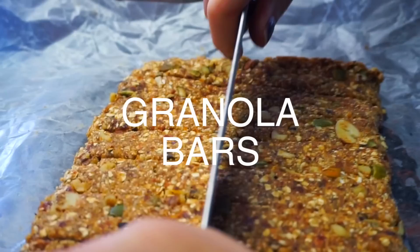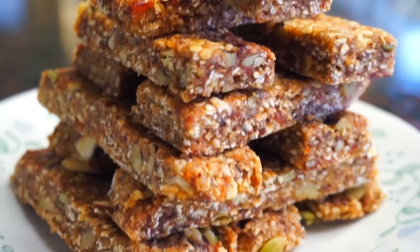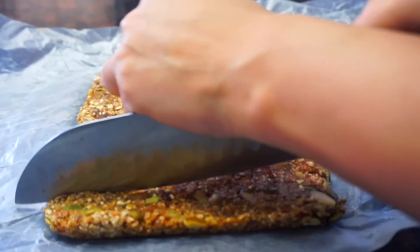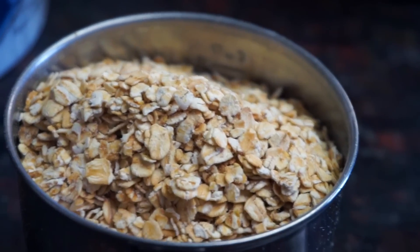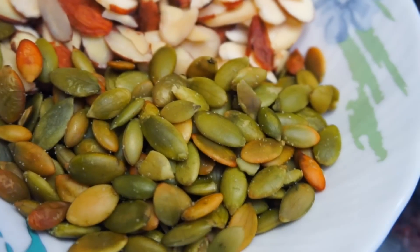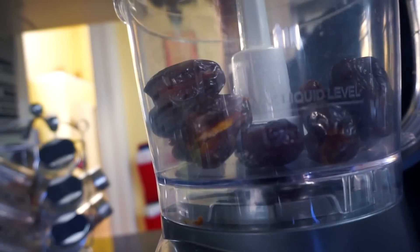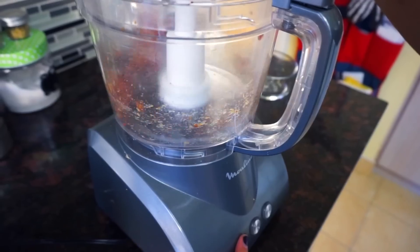Oh my gosh, you guys, I cannot wait to share this granola bar recipe with you. I learned this recipe from Sarah Lynn here on YouTube, and this is pretty much the lazy version — anyone can make it. So we're gonna start off with a cup of oats, some dates, some liquid honey, and you can use any kind of nuts you like. I'm using pecans, walnuts, some pumpkin seeds, some sliced almonds. You can even use some raisins. First off, we're gonna blend our dates into a nice gooey paste. It should turn into a ball when you pulse it.